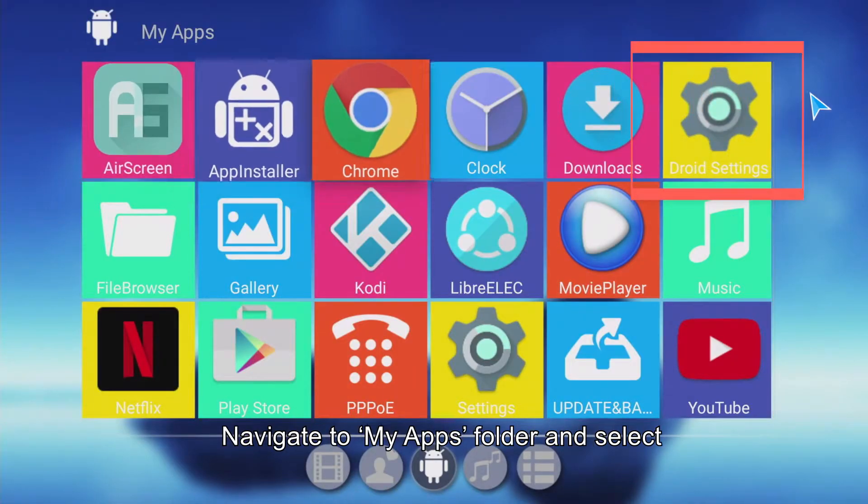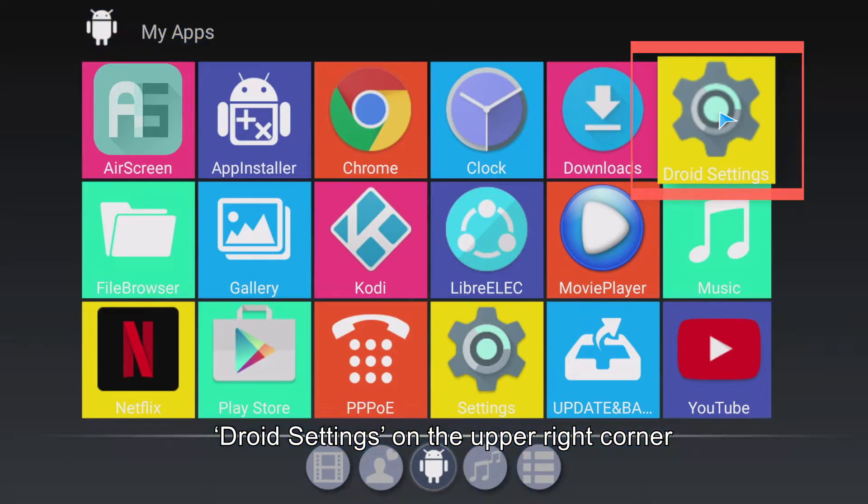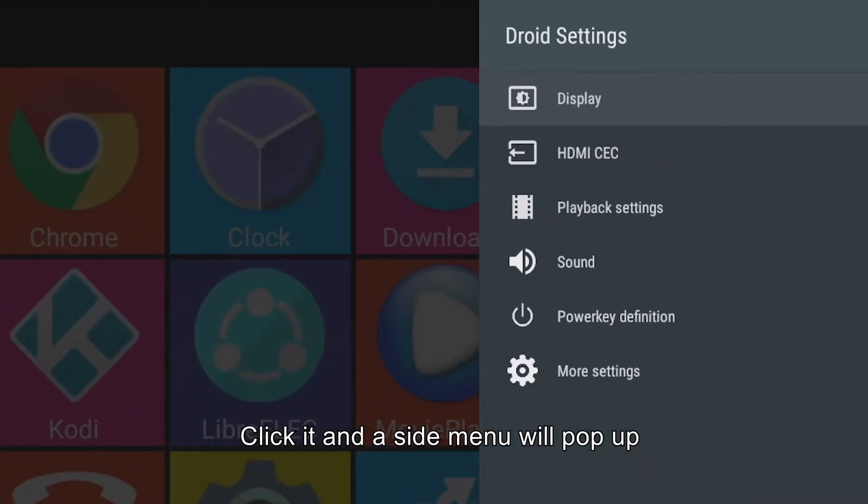Step 2: Navigate to the MyApps folder and select Droid Settings in the upper right corner. Step 3: Click it and a side menu will pop up.